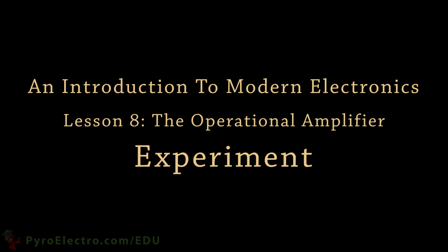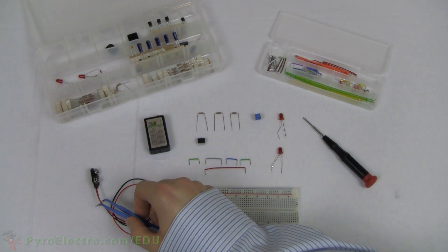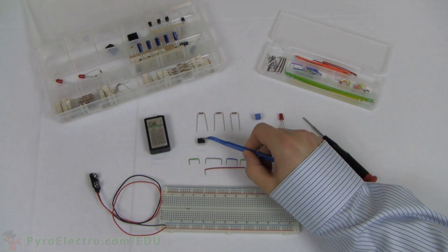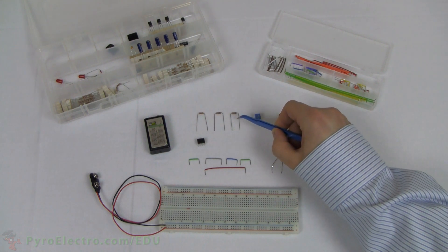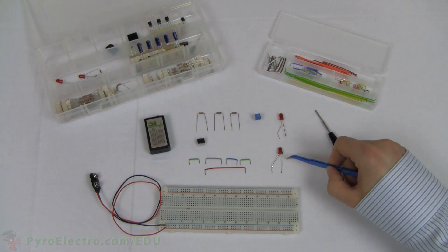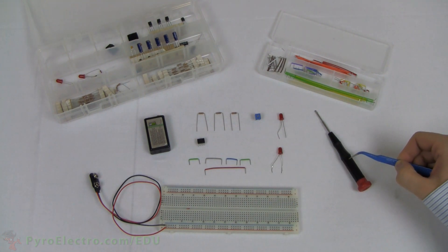Let's perform a quick experiment to see what the op-amp can do. From the parts kit, we'll need a 9-volt battery connector, 9-volt battery, 741 op-amp, three 1-kilo-ohm resistors, a 5-kilo-ohm trim pot, two red LEDs, jumper wire from the wire kit, and a screwdriver for varying the trim pot.